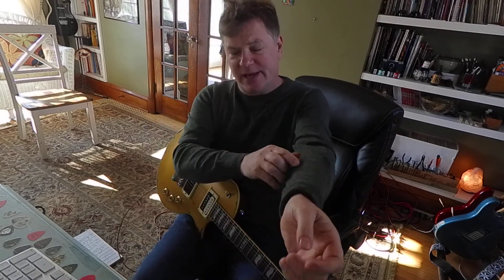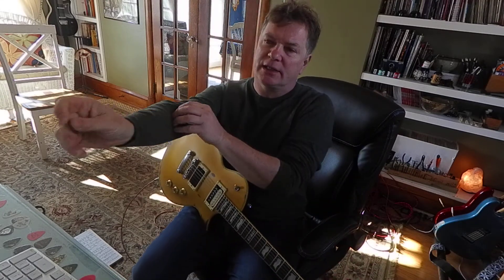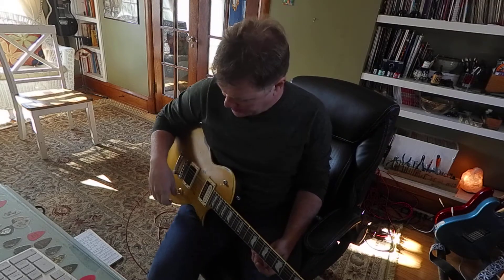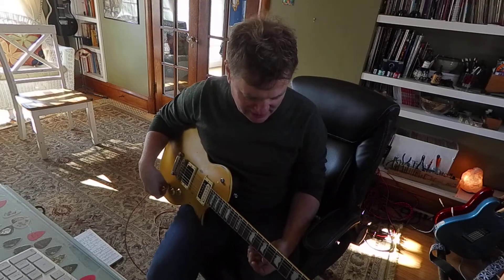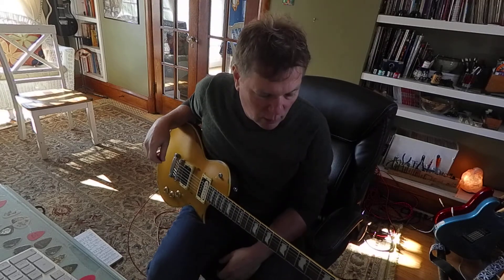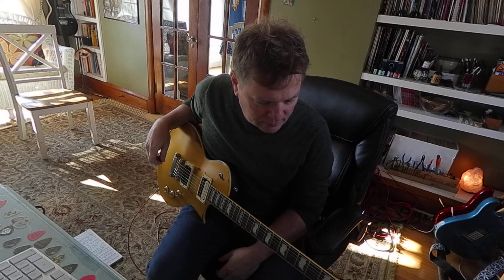Hey, what's going on. I saw on Facebook a guy was asking about how to play punk rock guitar in a guitar players learning group. Some people were not very nice, but hey, punk rock is fun. What I would recommend is try some power chords.